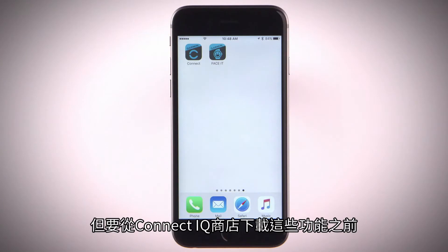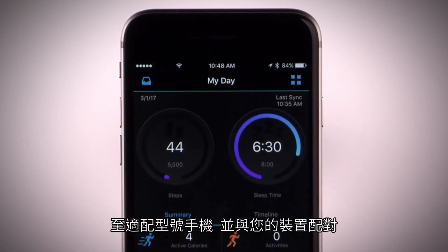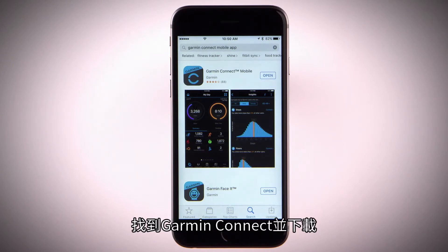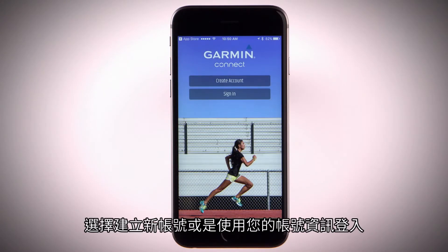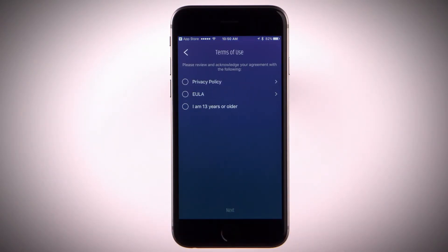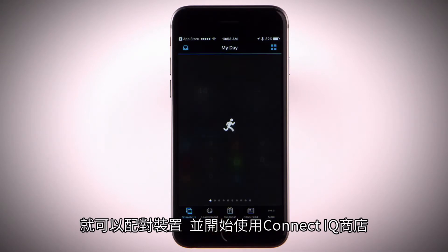But before you can download features from the Connect IQ store, you'll need to download the Garmin Connect mobile app on a compatible smartphone and pair your device. Just go to your smartphone's app store and search Garmin Connect, then install and open the app. Either set up a new account or sign in with your existing information. Once you're signed in, you can pair your device and start using the Connect IQ store.